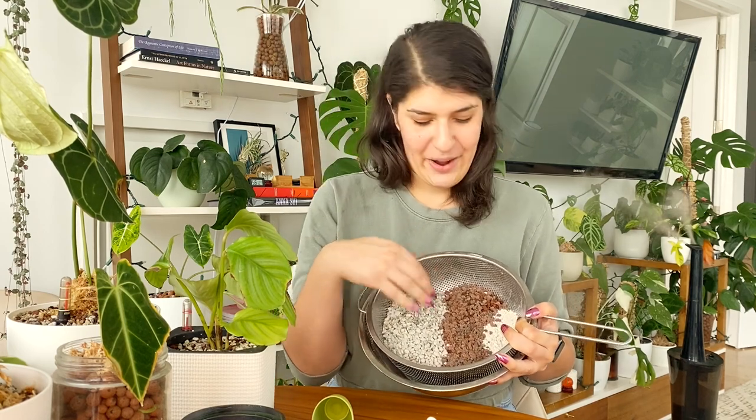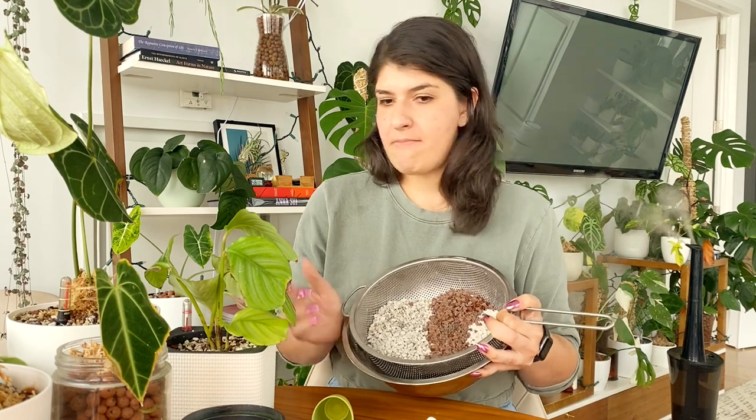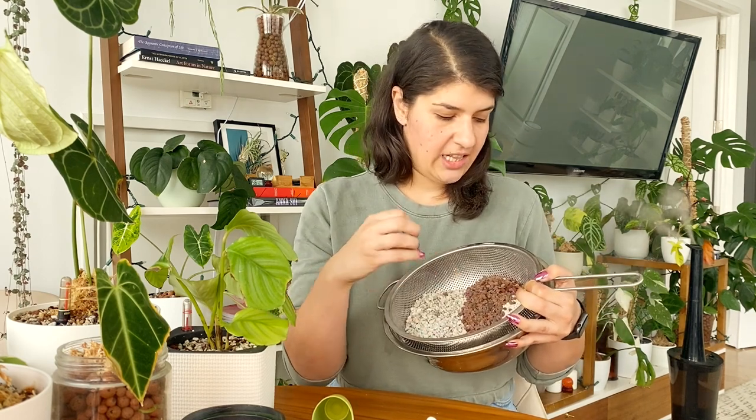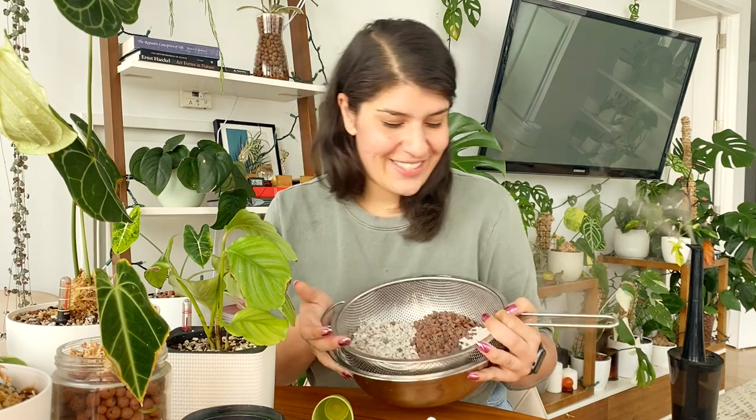Right now I have two parts pumice, two parts lava rock, and one part zeolite. Some of the earlier ones I made I did equal thirds, but then I thought let's get more of the substrate in it and less of the chemical-reducing agent — it can still do its job without being in such high quantity. Again, I'm guessing right now. So that's where I'm at: two-to-one. I mix them together and use them as my substrate. I'm going to convert a Hoya Grey Ghost today to show you.